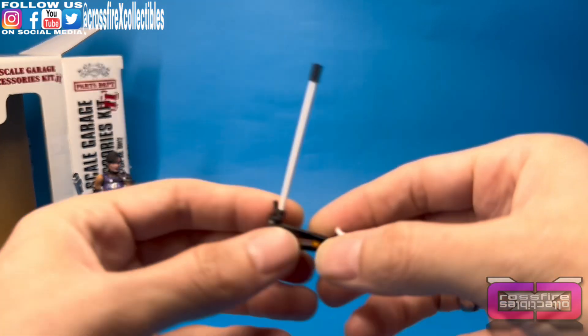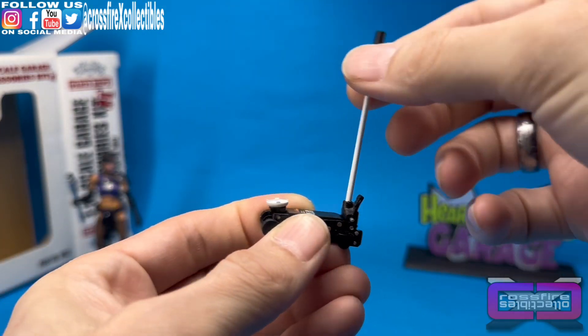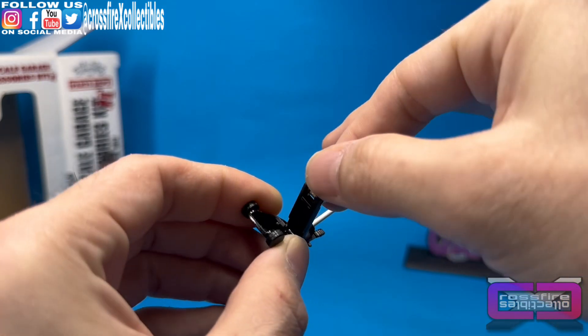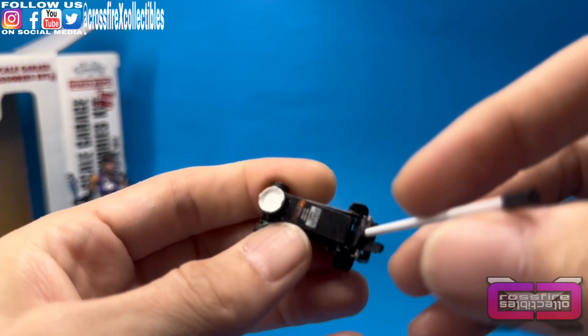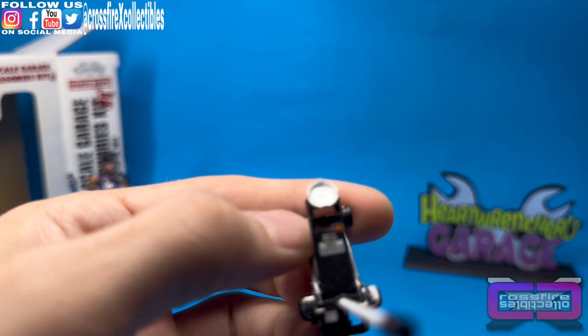Next up, we have our jack. This one actually has a cranking piece here, and that comes up. Very cool. Got some logos on there — you got the Peach State Tools.